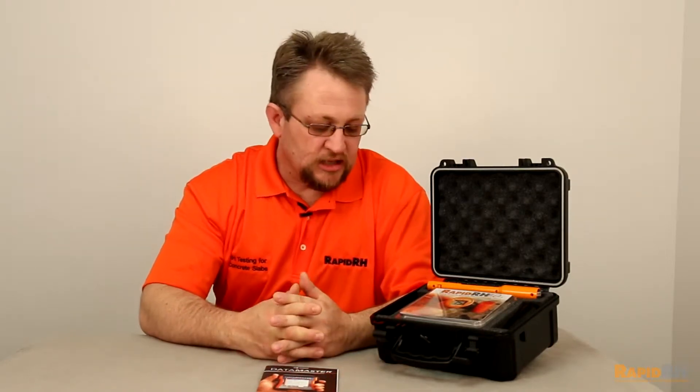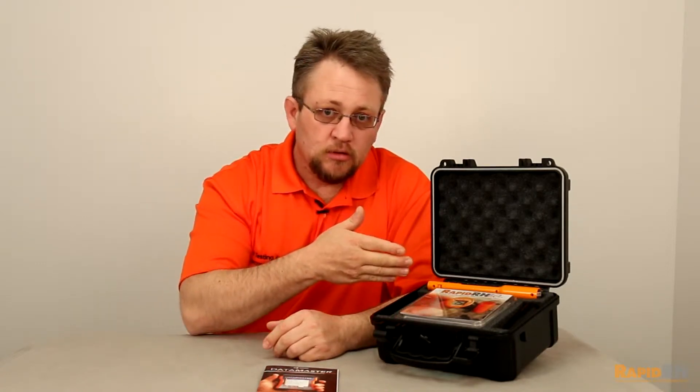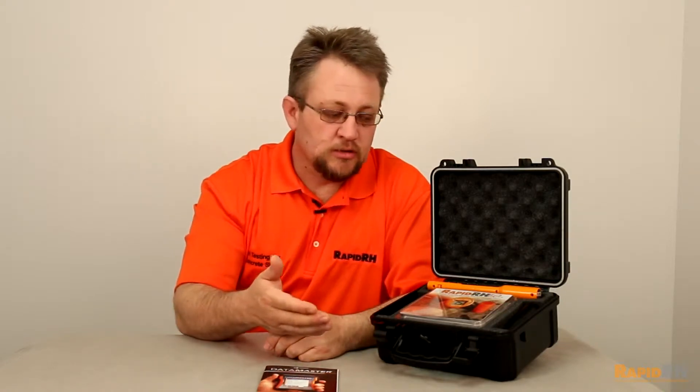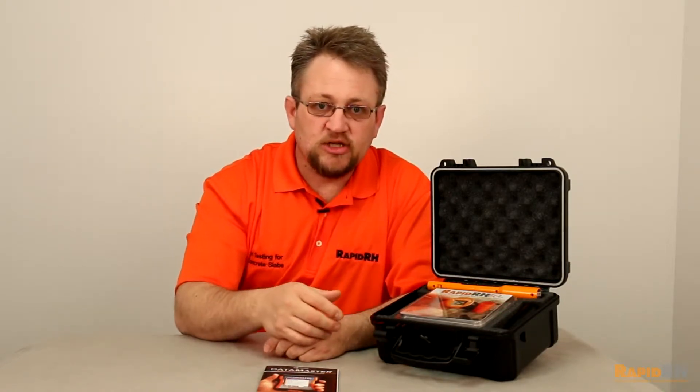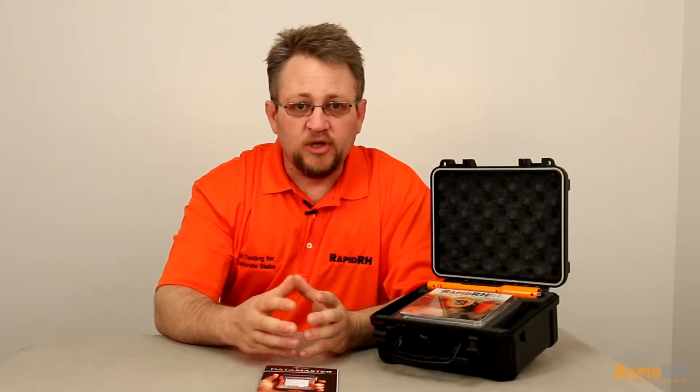What we've done is combined that basic starter kit and added our new data master. In this kit, you're going to receive a drill bit, an insertion tool for installing the Rapid RH sensors, a vacuum attachment, five sensors, the reader for reading those sensors if you're doing so manually, and all the caps that you need.